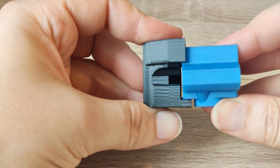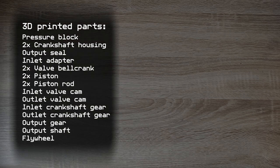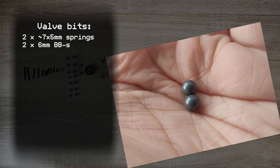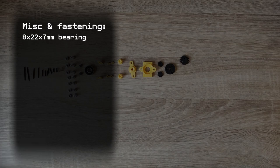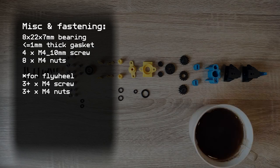The nuts holding everything together clash with the pressure block. Of course we're not reprinting — we're simply going to file away the offending part of the pressure block. Apart from the 3D printed parts, the engine needs various rods, which were cut from a wire mesh bucket I had laying around, two springs from an old motherboard Northbridge heatsink assembly, two BBs, quite a number of O-rings of different sizes, a ball bearing, ideally some gasket material, and finally a couple of M4 screws and nuts for tightening everything down.